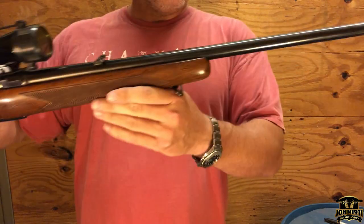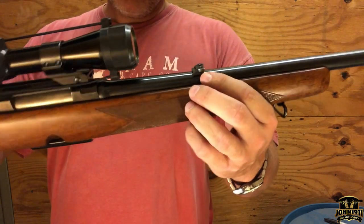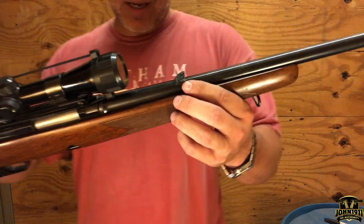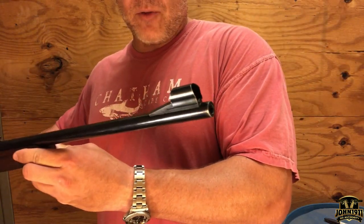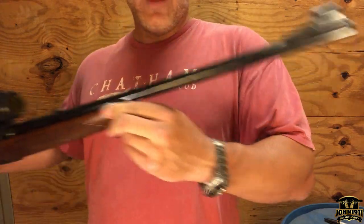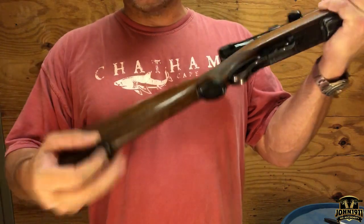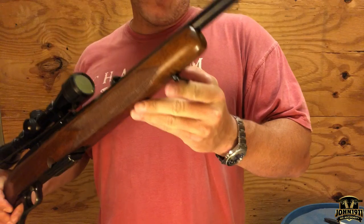In addition to the optic, it comes with factory iron sights — a pretty nice setup with a little v-notch flippable sight that you sometimes see on Ruger 10/22 styles if you're not familiar with that. Then it has a beaded front sight with a hood, which I think is pretty cool. I'm a big fan of that.